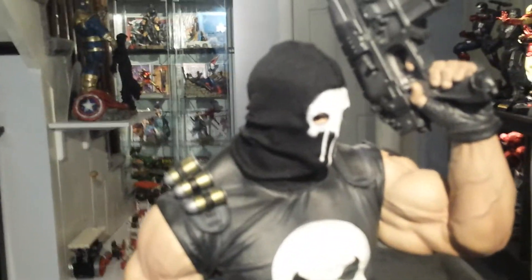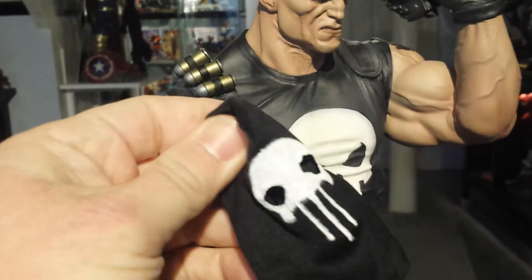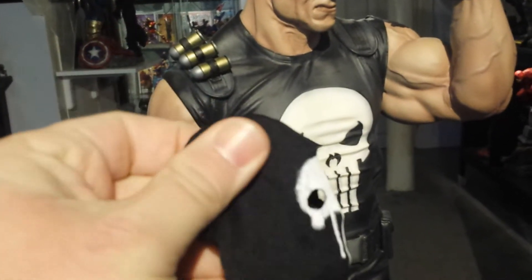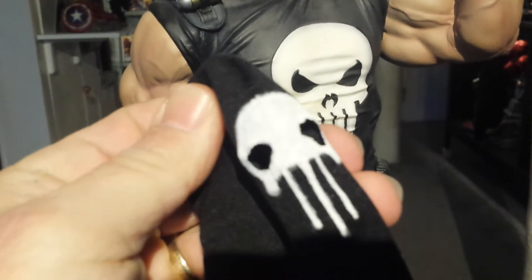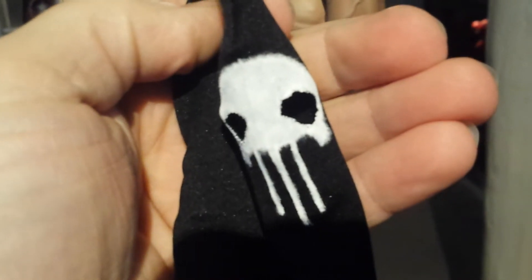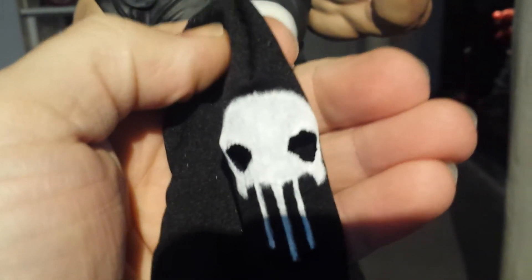The mask is just made from a sunglass case — it's like a micro fabric from a sunglass case. I sewed it up, made it so it fit his head, painted the skull on it, and cut out the eye holes so he could wear it.